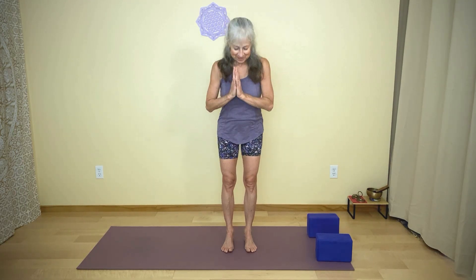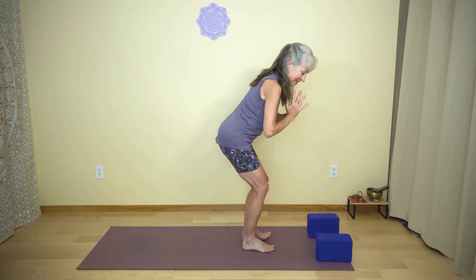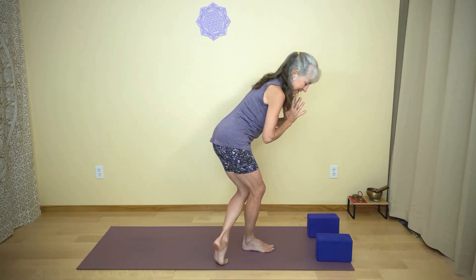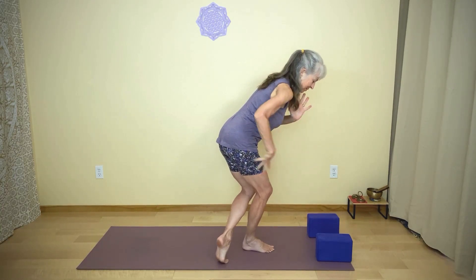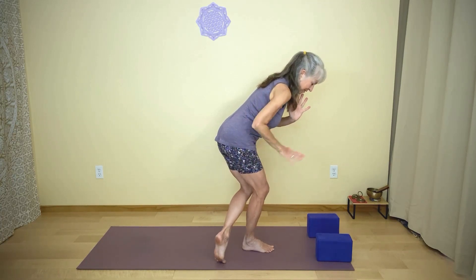We'll do the other side. First, come up to Tadasana and pause. Then again bend your knees coming into chair pose, weight in your heels. Take your left foot back, having a little weight onto the left foot — either the ball of the foot or your toes. Most of your weight is on the right foot. You'll feel this in the outer right hip. Right knee is bent.